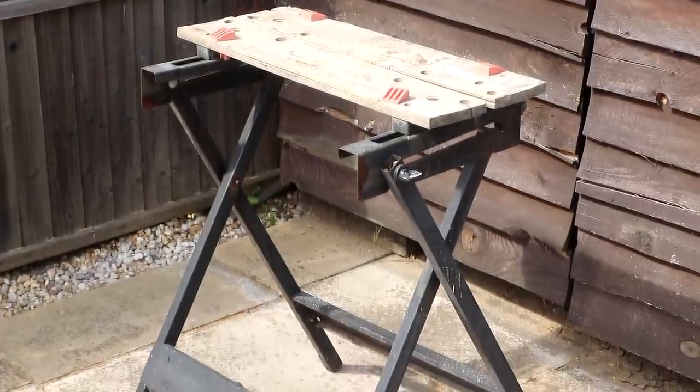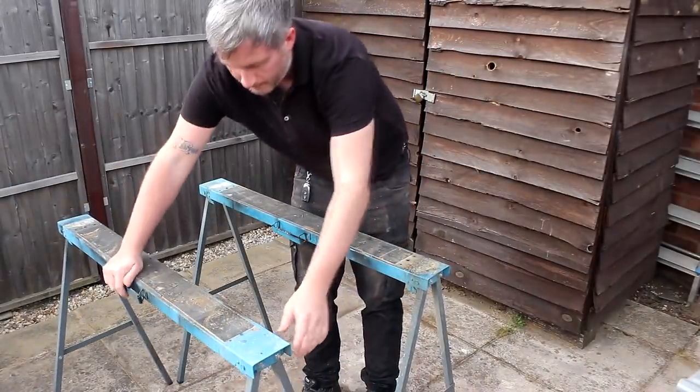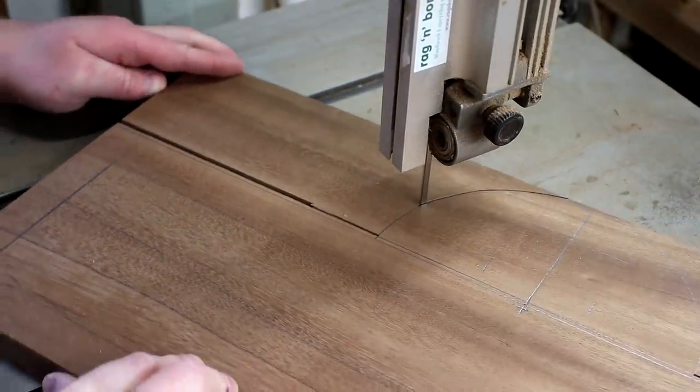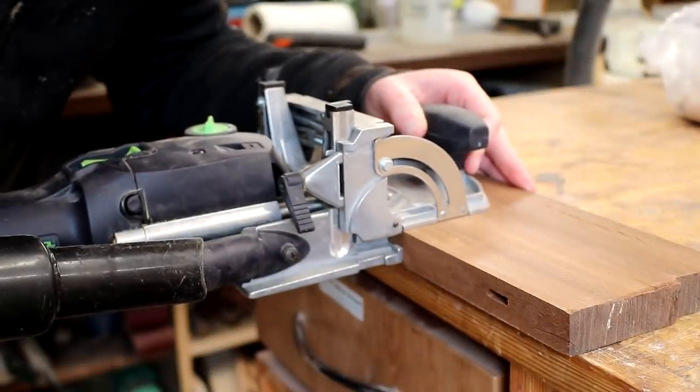Instead of just limiting myself to using a few tools I'm going to take this one step further and not allow myself to use my workshop either. I'm going to do everything in my garden with an old decrepit workmate and a couple of saw horses, because I want to demonstrate that you don't need a workshop nor do you need a table saw, track saw, mitre saw, bandsaw, planer, domino joiner or any of those wonderful machines that I use regularly in my videos in order to make things.